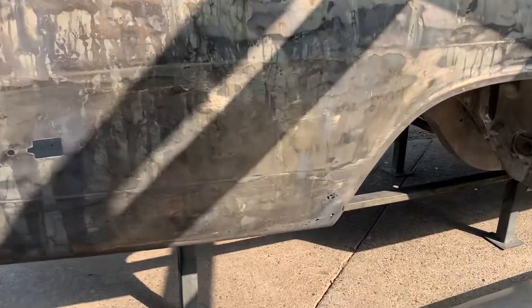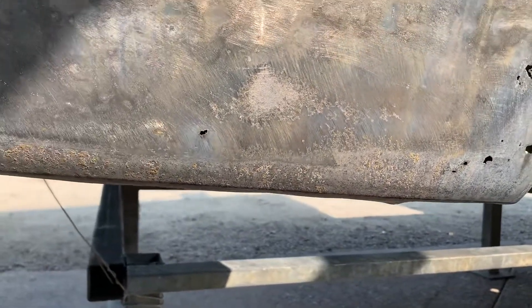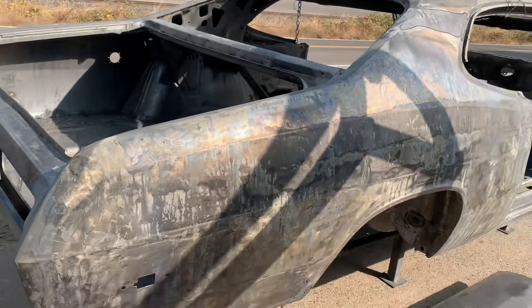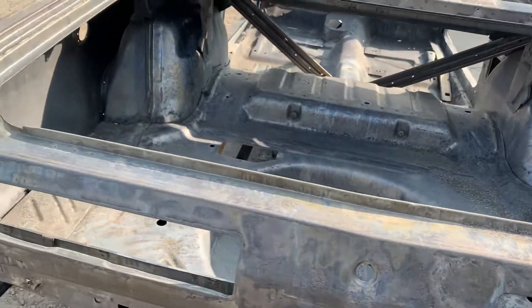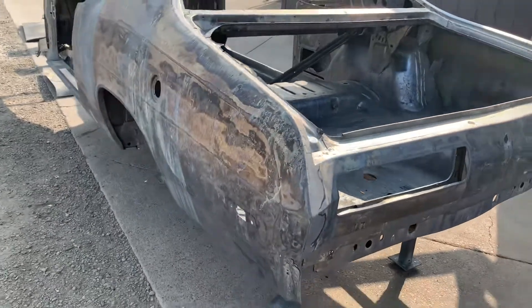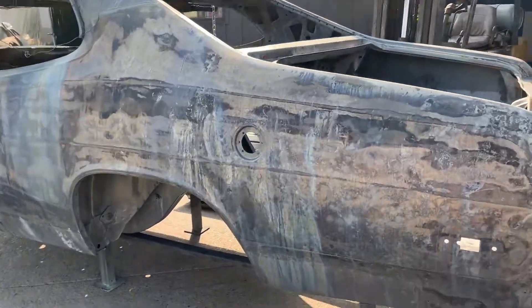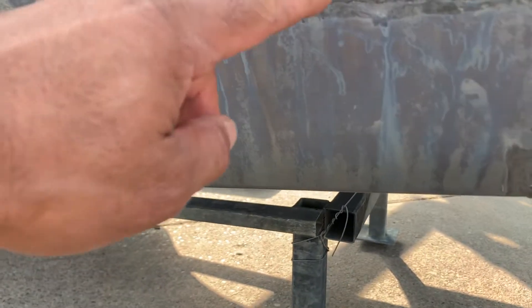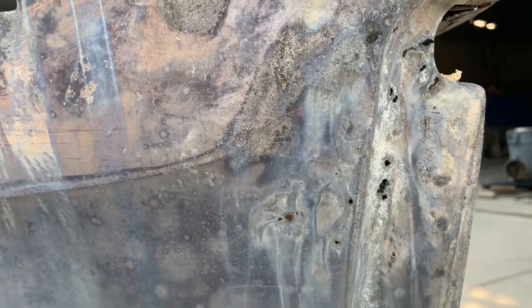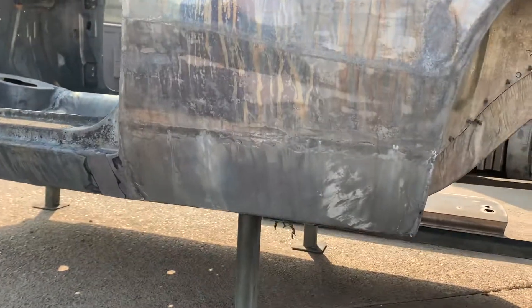You can see a little rust cancer coming in down there low — typical spots. On this side, there's a patch panel down there; you can see the welds right along there and some rust here in the back. Another patch panel down low here in the front of the quarter panel.